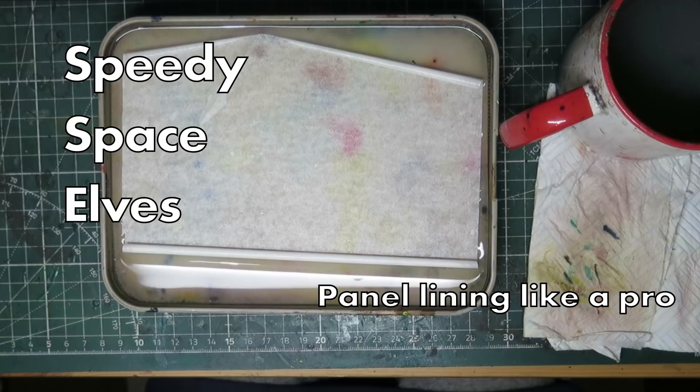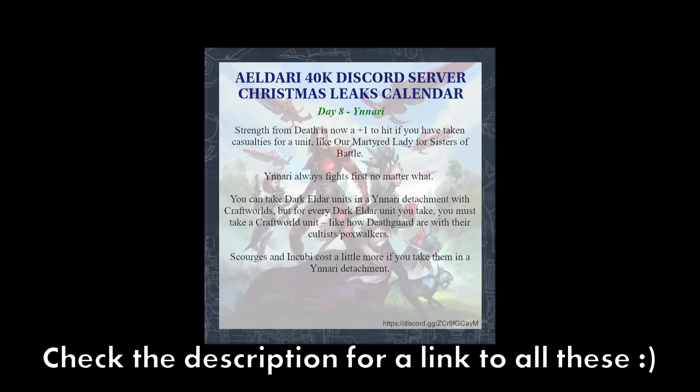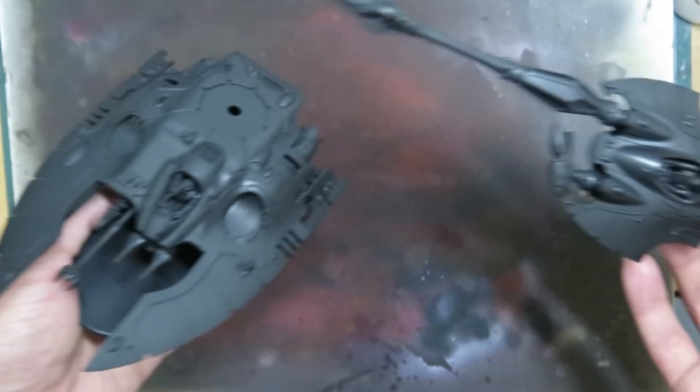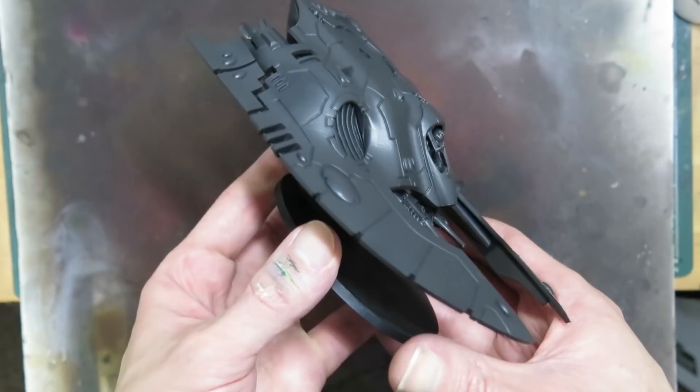Hi hobby friends, let's talk about panel lines. Are you excited for the new Eldar leaks and rumors? I am very excited. Like any self-respecting plastic addict, I had to get a fix before the new stuff landed, and that fix came in the form of three Fire Prisms. I also thought this would be a good chance to take a look at another oil paint superpower: speedy panel lining.